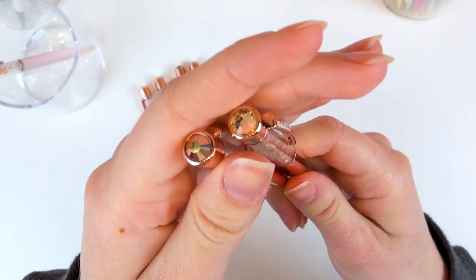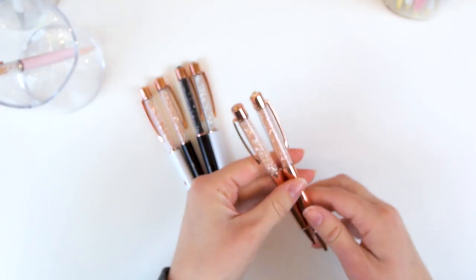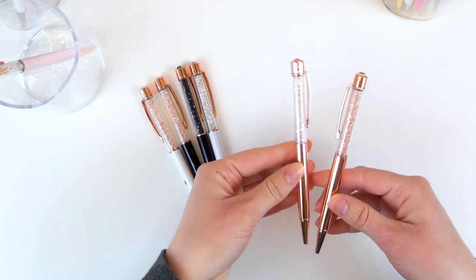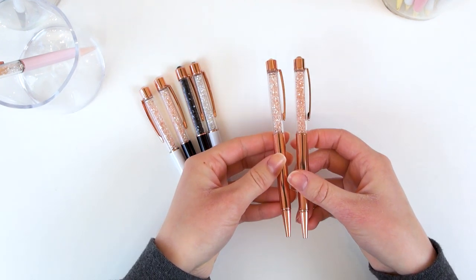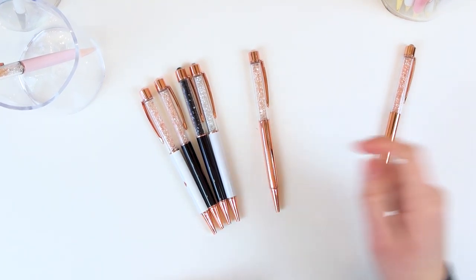The art deco one looks almost identical to After Party. The only difference is that After Party has slightly darker crystals, but the art deco one has an iridescent rose gold crystal on top, which I do prefer. So I'm most likely going to sell or trade After Party — for me they're too similar to own both, but I still wanted to include it in this video.